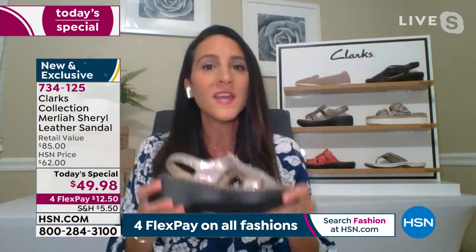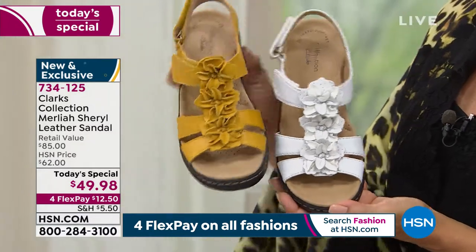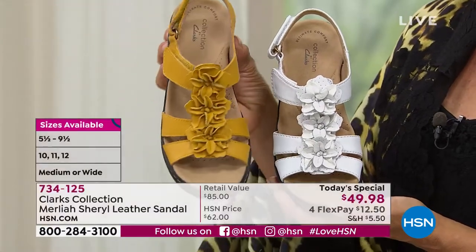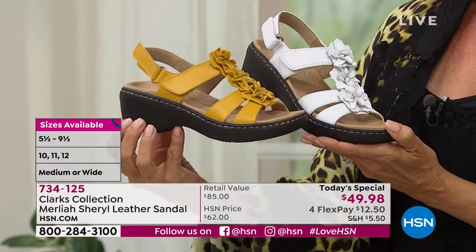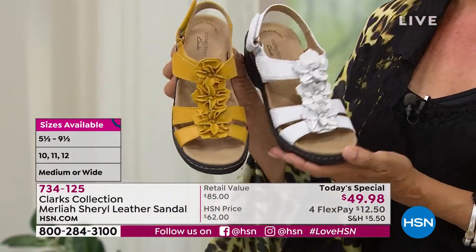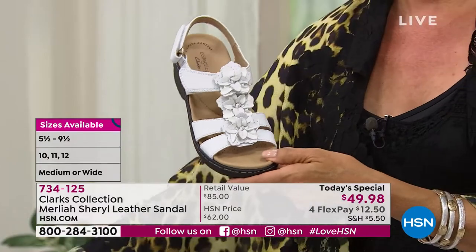I could throw this in the air and it could hit me and it wouldn't even hurt — that's how lightweight it is. The reason it's so lightweight is because it's filled with air particles. It's put in a pressurized mold, and when it pops out, it's kind of like popcorn taking the shape of the mold. It's also the same material you would find in your running shoes or tennis shoes, so it's very durable and resilient and gives you that bounce back every time you take a step.